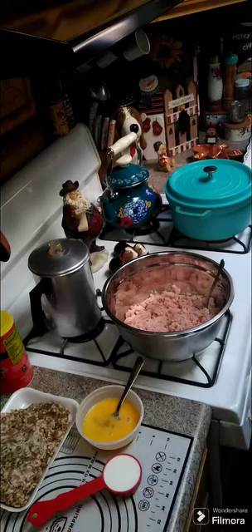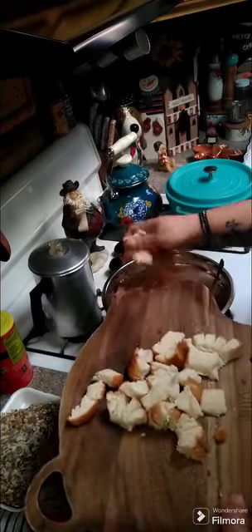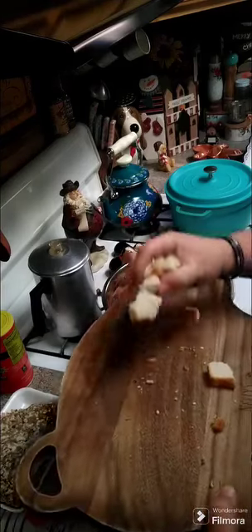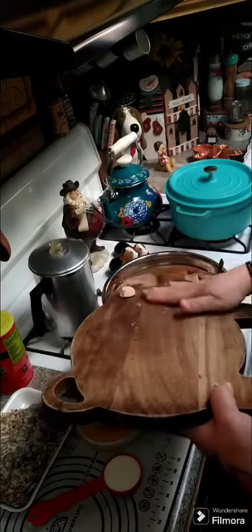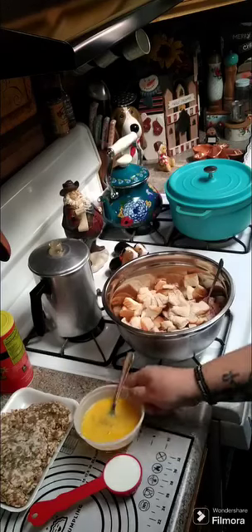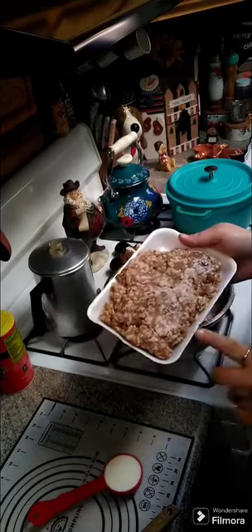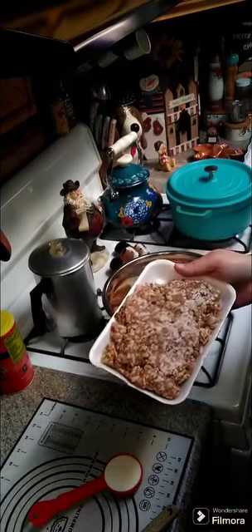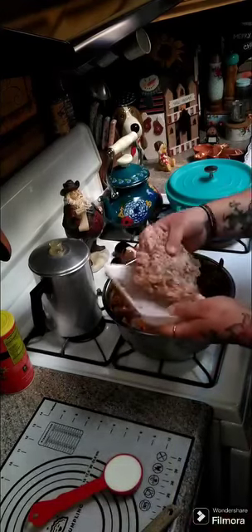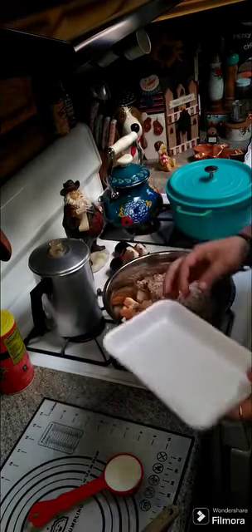We're gonna need four slices of bread that we've chopped up into little cubes, and we are gonna throw that in there. Then we're gonna need two beaten eggs, which I have here, and add in a pound of sausage — this is just the store sausage that they made up — so we're gonna throw that in here.